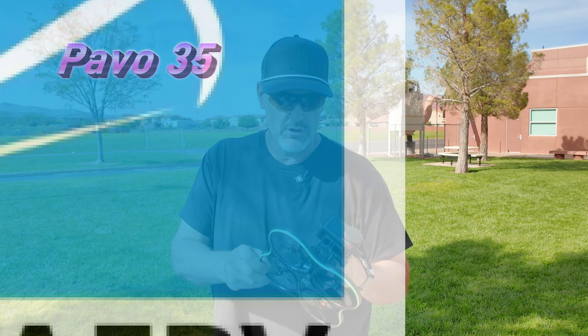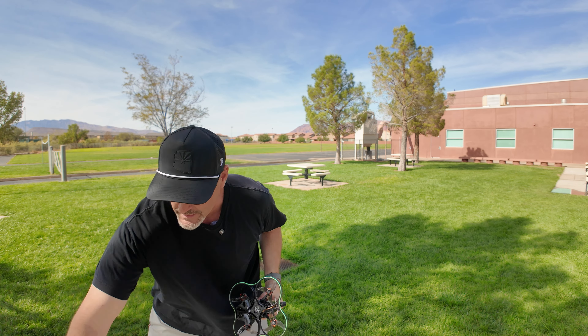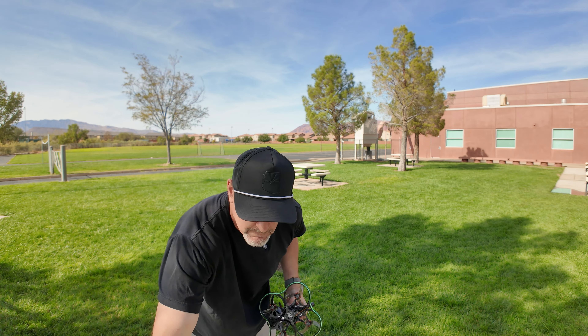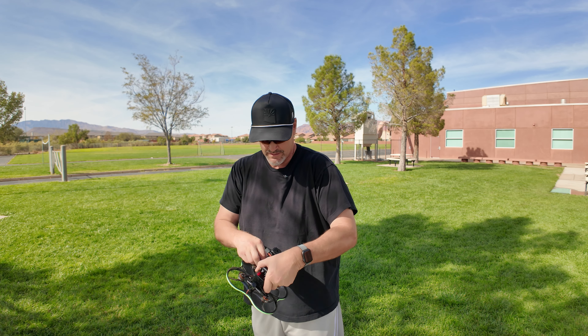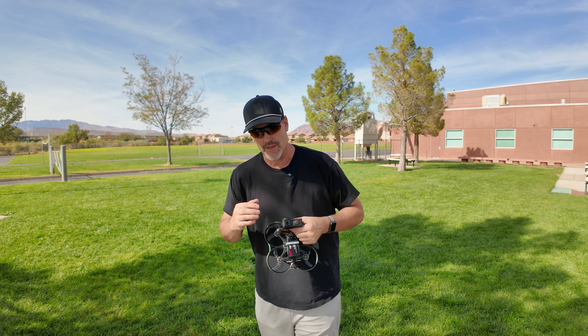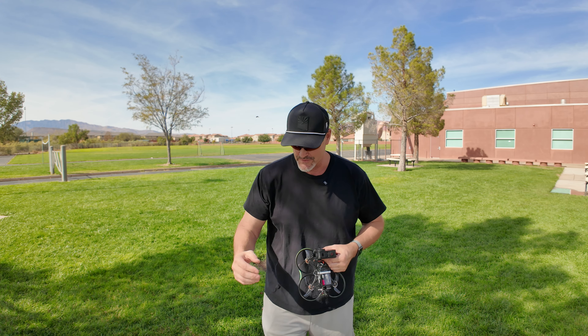This is the newest of the Pavo lineup. It is ELRS, the way I have it set up, and DJI O3. I'll be flying today with my X-Lite controller. I did put the LEDs on, so that'll be interesting. The first thing I'm going to do is fly without the Action Camera — let's do some test flying.